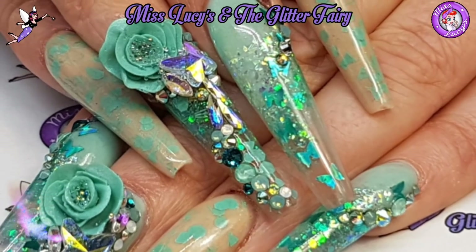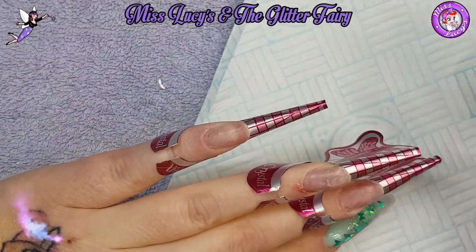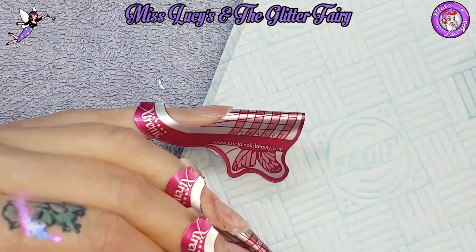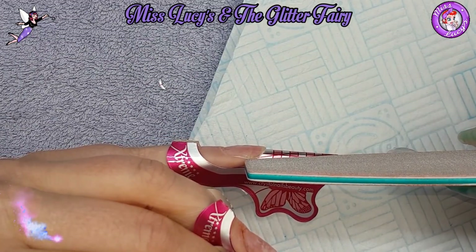Hey everyone, first of all a big apology because I did these nails over a month ago and things have been really really busy, so I have failed to upload the video.